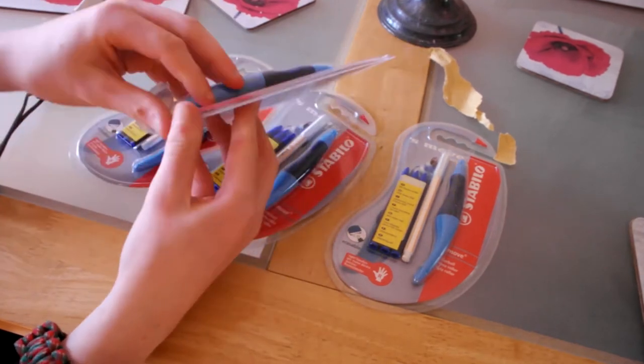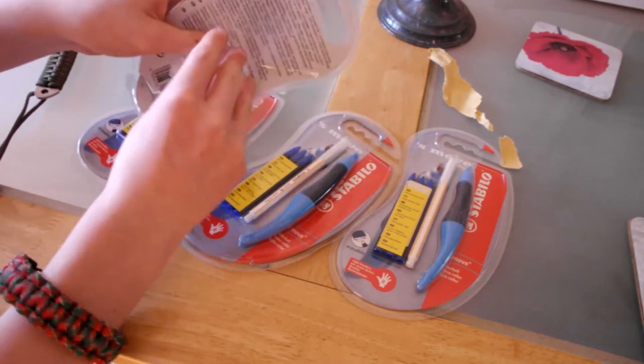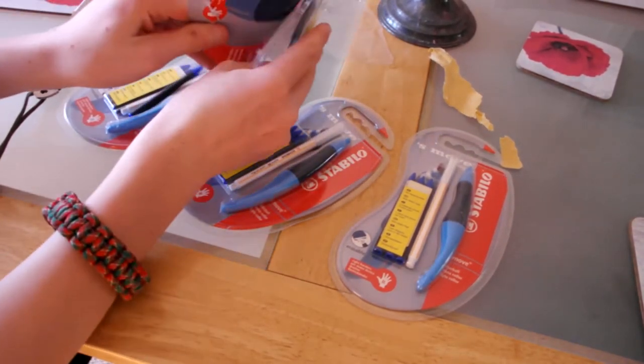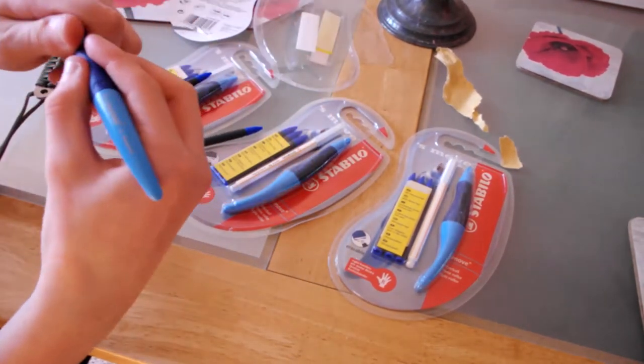The main reason this is, is because of this grip that is on it. Now, this at the moment is the S-Move pen. I just grabbed the original that I've had since year 7, and you can tell it's the original because of the pen lid. So this is the new pen lid, and this is the old one — this is the new one.